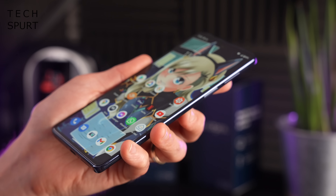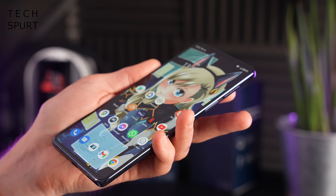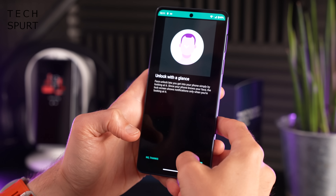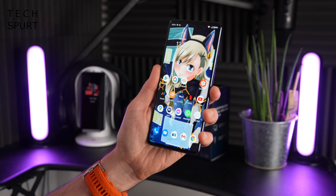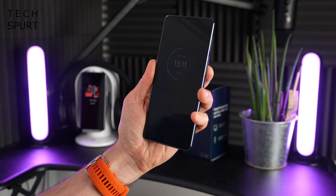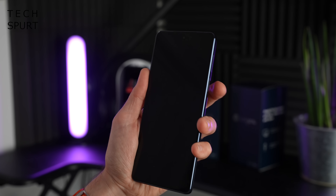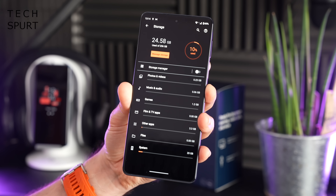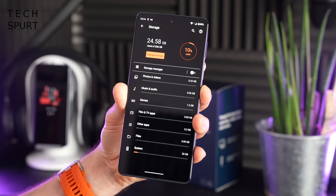The Moto Edge 20 Pro has an edge-mounted fingerprint sensor, which is quite high up on the edge and a little bit awkward to reach if you've got smaller fingers, though it seems perfectly responsive so far. There's also a face unlock feature with lift-to-wake, so the phone starts scanning your face as soon as you pick it up. One of the benefits of the Pro model is 256GB of storage — double the amount of the other Edge 20 models — and it's UFS 3.1 so nice and fast, though as mentioned there's no microSD expandability.